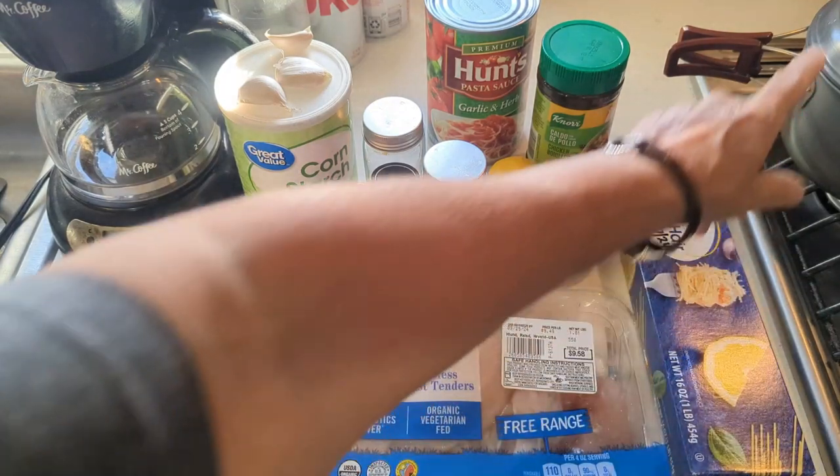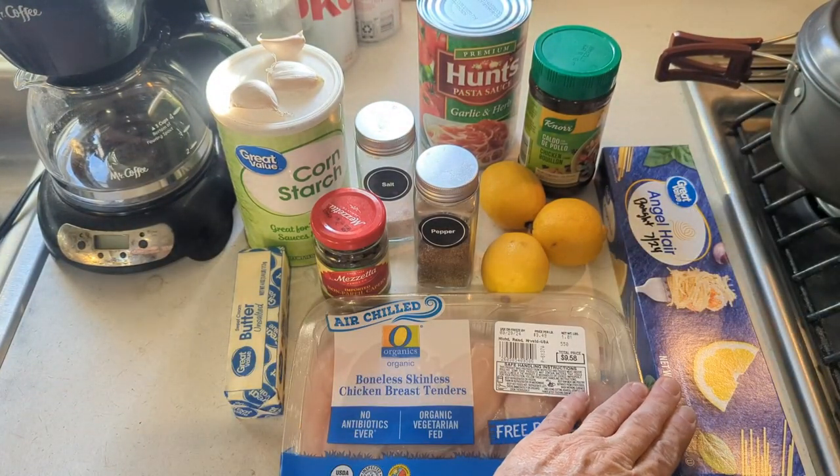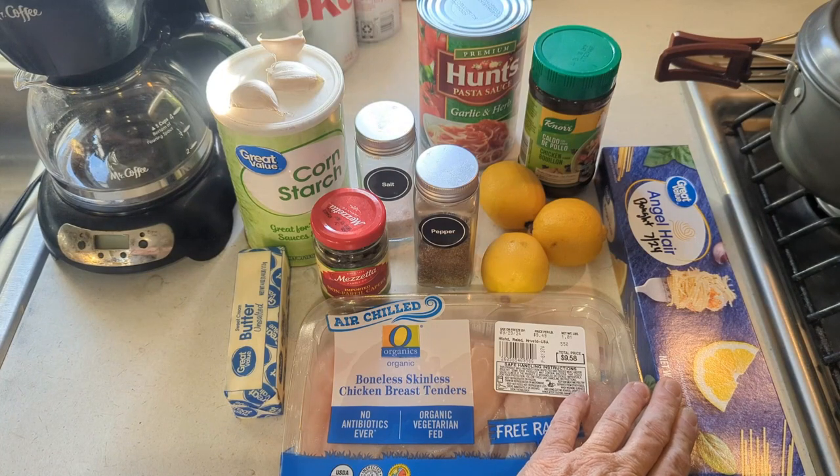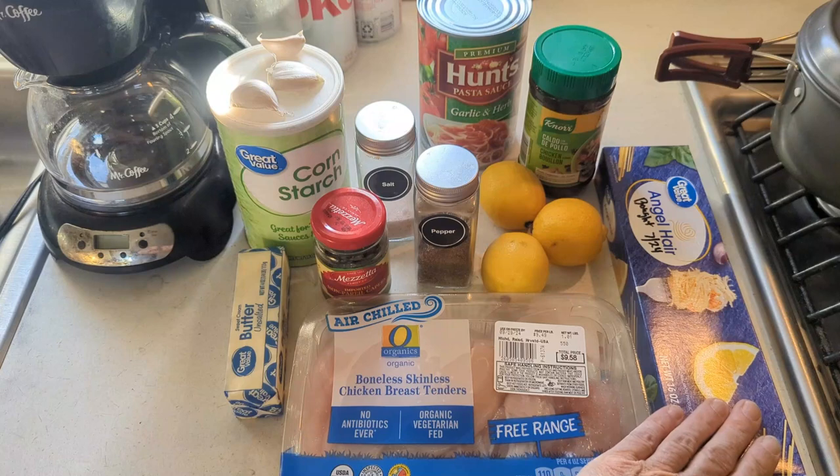I'm going to cook the spaghetti first because I only have one pan over here — I've got a skillet, but one pan. So I'm going to cook the spaghetti, pour that off, and then pour the spaghetti sauce in it and warm it up. And that's how I will do my spaghetti.